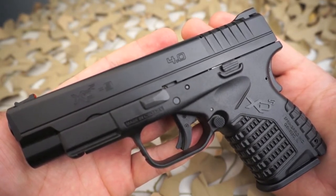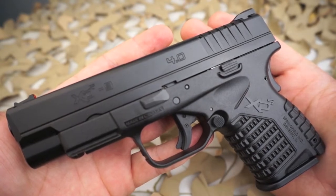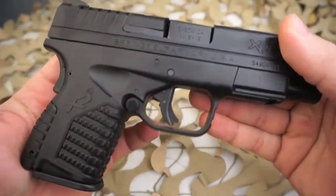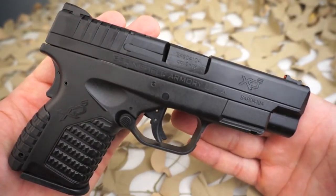The HS2000 was adopted by the Croatian military and law enforcement as a standard issue sidearm and continues to fill that role today. The pistol was initially exported to the US market by Intrac and distributed by HS America, who sold the pistol in 9mm as the HS2000.